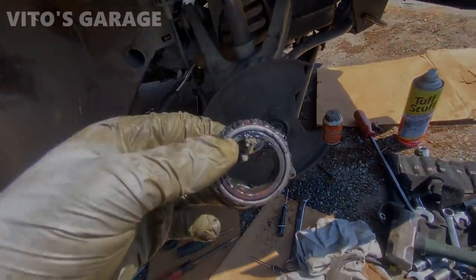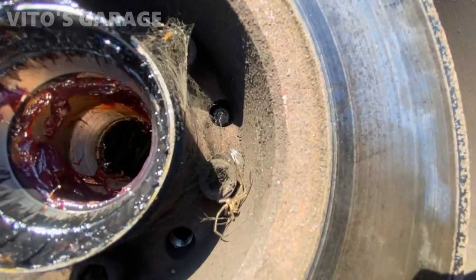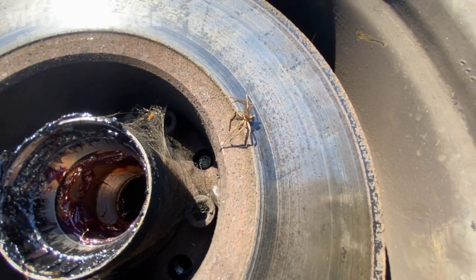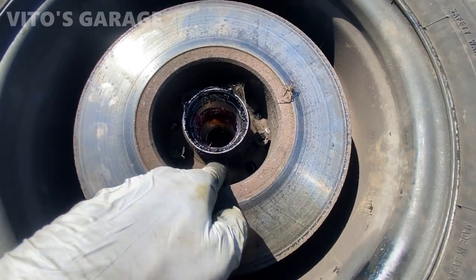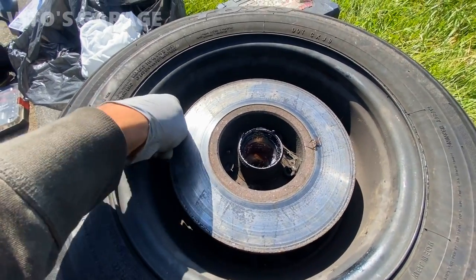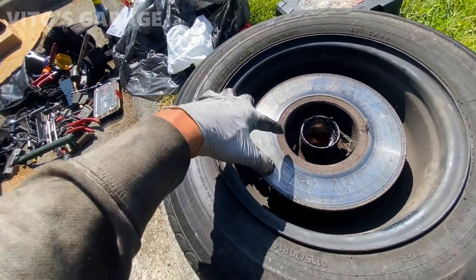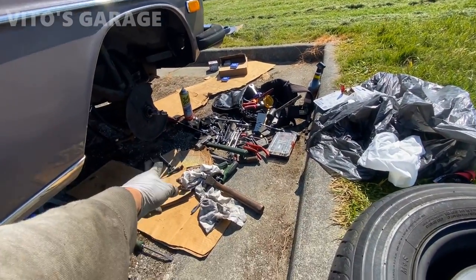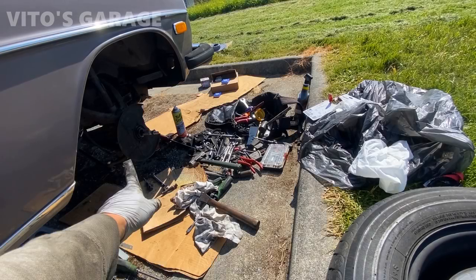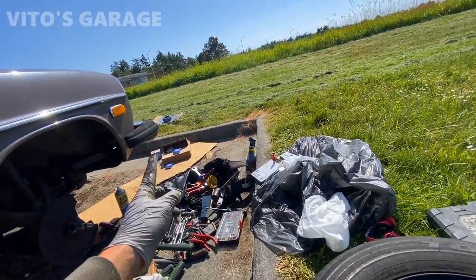Something funny to show you — look at this web and the spider. Poor little guy — I don't know how long he's been here, but he had a pretty nice place. Anyways, the rotor and hub are bolted to the wheel. I'll grab my tool — I think it's an eight or ten millimeter Allen — to loosen the bolts holding the rotor to the hub. Then I'm going to repaint the dust cover backing plate, sand it down a little bit, and get the rotors ready.